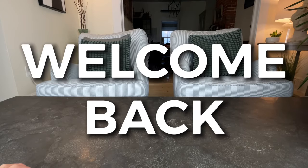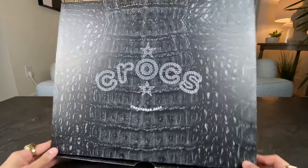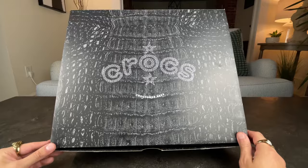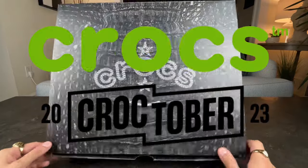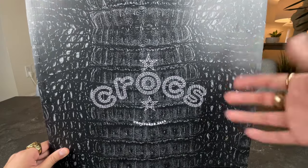Hello everyone and welcome back to the channel. Today I got my hands on the Crocs limited edition classic cowboy boot for the month of Croctober 2023. Yes, I am late to the party, but as always before we go right into the review, let's get into it.